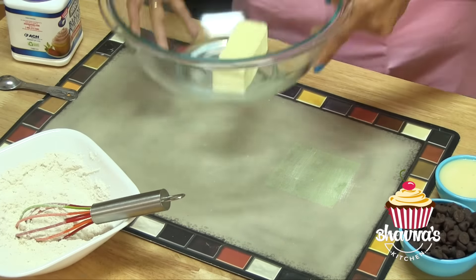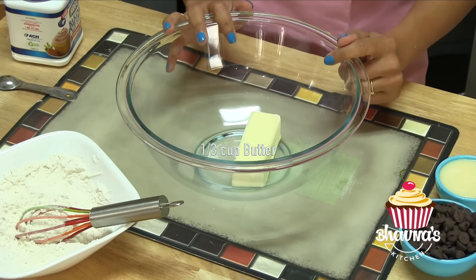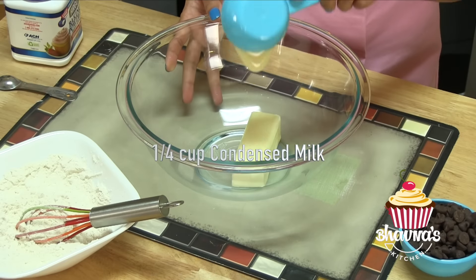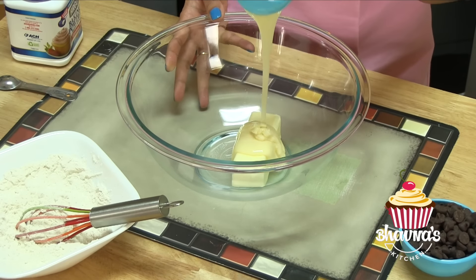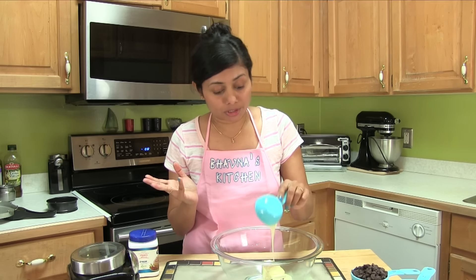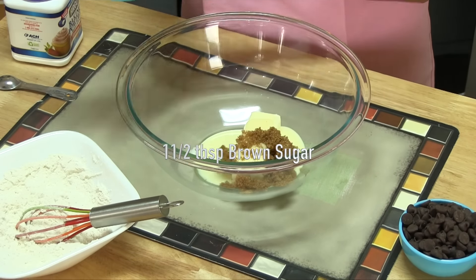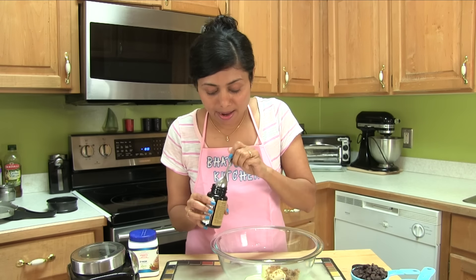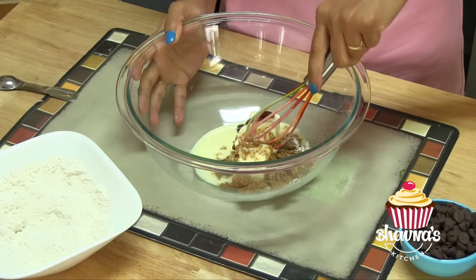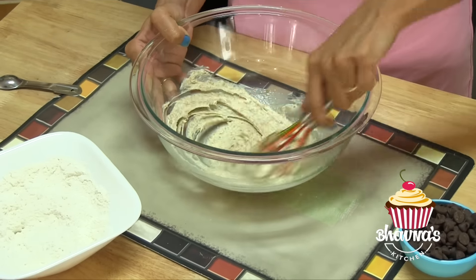Put this on the side and now it's time for wet ingredients. Here in this bowl I have softened room-temperature unsalted butter — it's one-third cup of butter. To that, add a quarter cup of condensed milk. If you do not have condensed milk, add white sugar and yogurt. For this recipe I would take about three tablespoons of yogurt and one tablespoon of regular granulated white sugar. Now it's time to add brown sugar — I have taken one and a half tablespoons — and pure vanilla bean paste, about half a teaspoon.